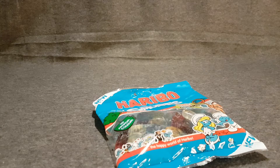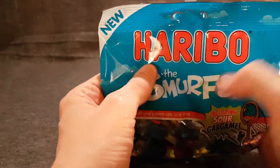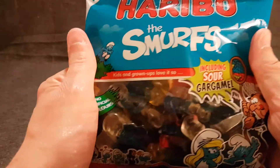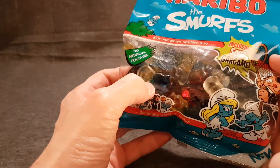We get a new Smurf movie and this happens. So this is new Haribo Smurfs — because this existed before. What they've done is they've added a Sour Gargamel, so same everything else.